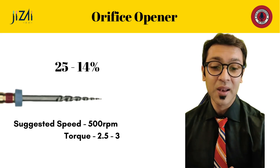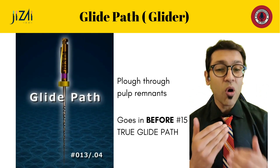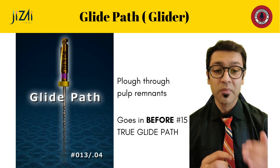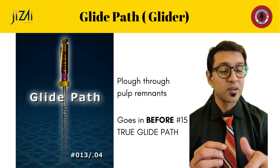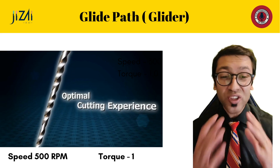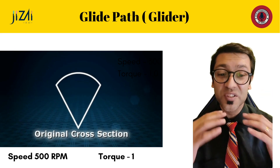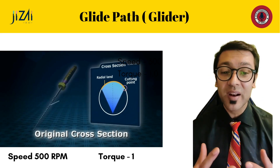Where it gets interesting is the glide path file. The glide path file is a number 13, which means it is smaller than your number 15 and can comfortably go in before your number 15 file. It's sharp and plows right through the tissue all the way to the apex pretty comfortably. This glide path file works best at a low torque of 1 and a speed of at least 500 RPM — it's designed to cut optimally at that speed.